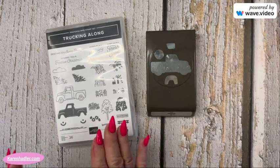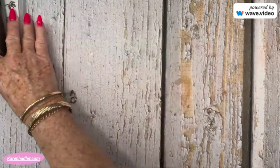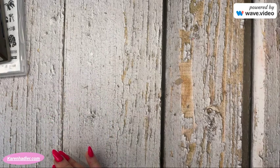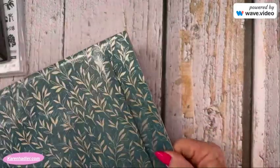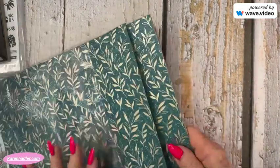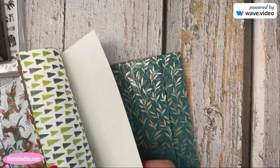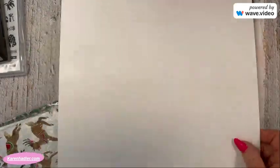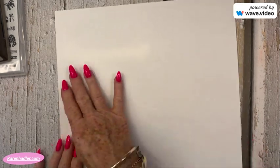I wanted to share an in-colour down under Christmas card using the Trucking Along stamp set and punch. You know how you get all the beautiful Designer Series papers and on the back you have the cardboard? This has got a thick cardboard piece, and then you also get papers that have the smaller white piece. We're going to be using a piece of this today.